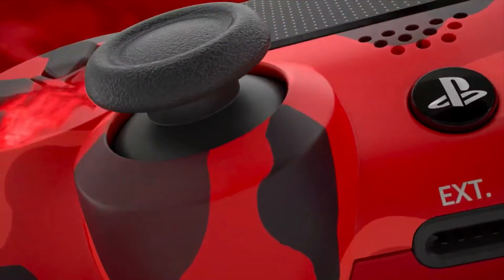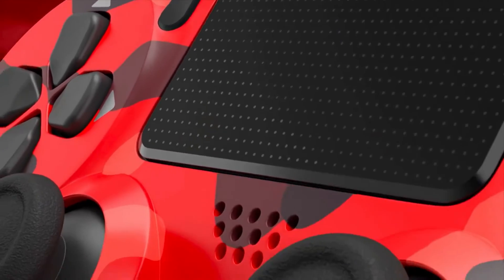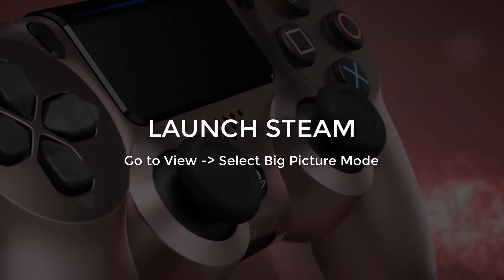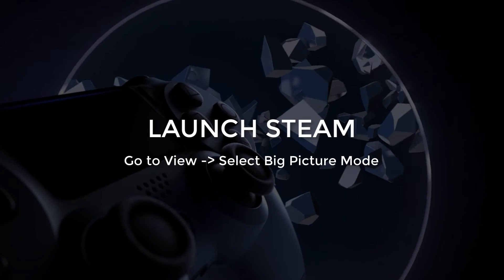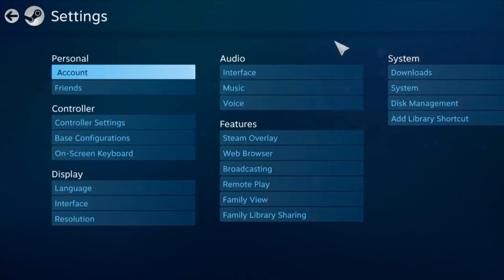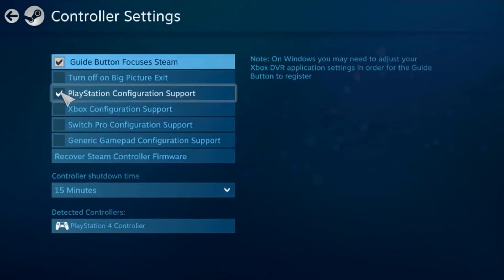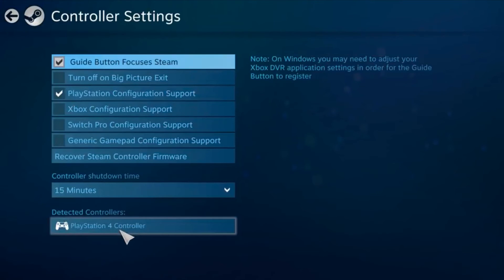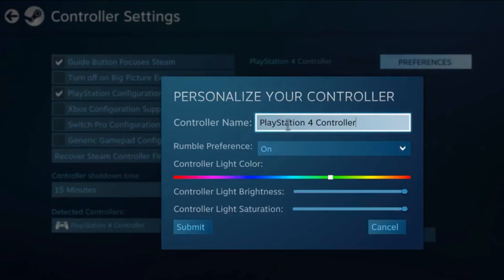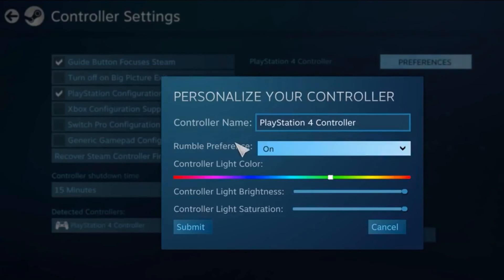Now to set up your PS4 controller to work with Steam, launch the Steam app and go to View and select Big Picture Mode. Head to Settings, then Controller Settings, and check the box that says PlayStation Configuration Support. You will see the PlayStation 4 controller show up under detected controllers. If you click on Preferences, you can toggle rumble on and off and even change the color of the light on your PS4 controller.